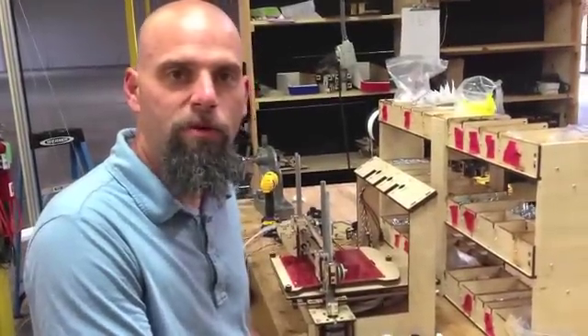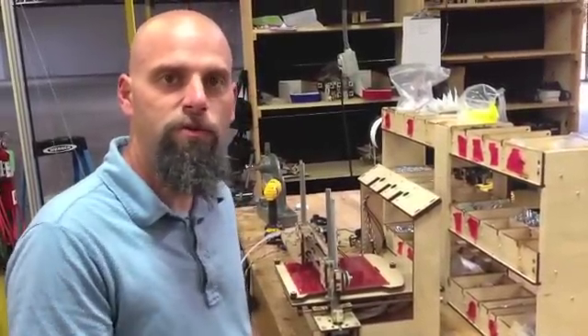This is Brook Drumm with PrintrBot.com and I'm showing you the last step of the dual extruder setup that we've got for you here.